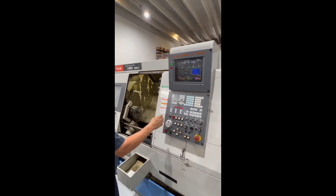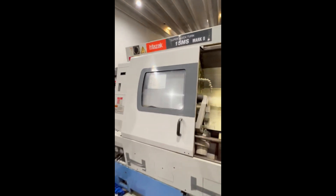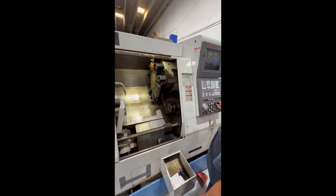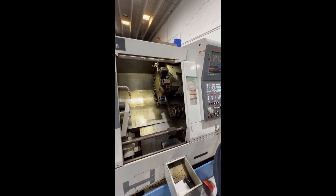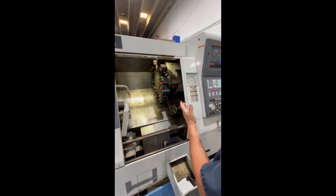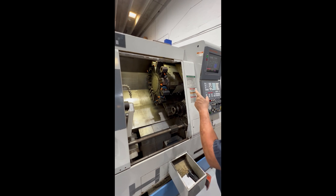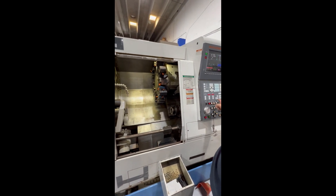I'll index the turret. Judy, I'm going to walk this way — go around behind me, and I'll index this turret so they can see the index. Both directions. Currently it's got stationary tool holders in it. This machine does come with three live tool holders that attach to this spindle for live tooling.